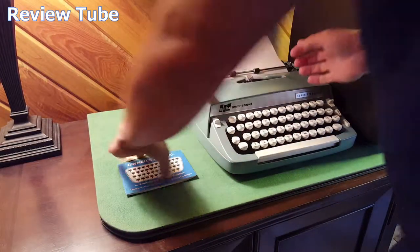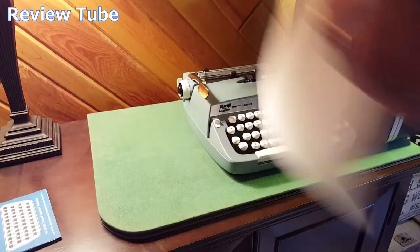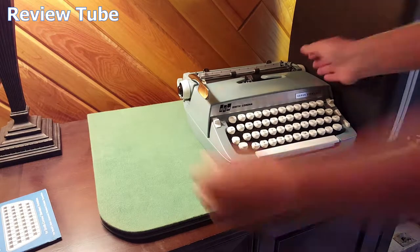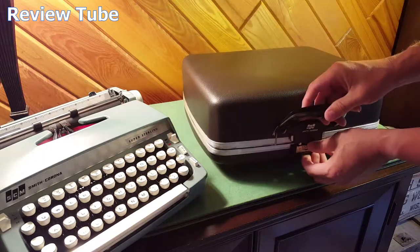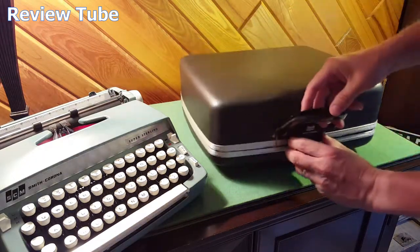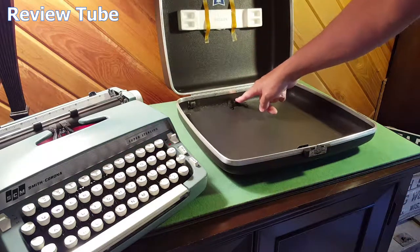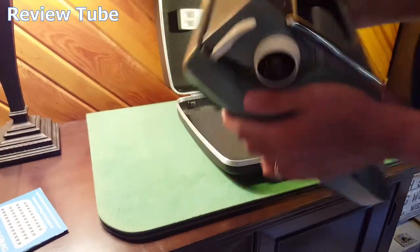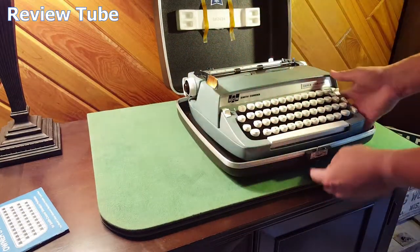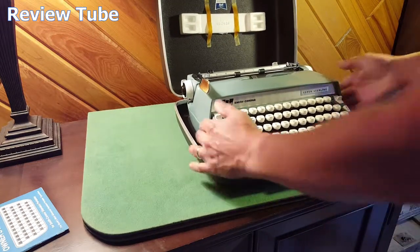It comes with a nice hard-shell clamshell case. This is the kind of model that straps in or clamps in — pinch on either side to open it up. It's got a piece of metal on the back and in the front that this clips into, with a little button underneath that somehow locks into place.